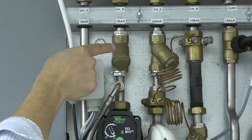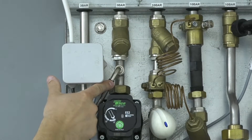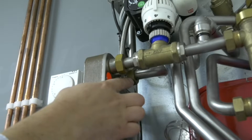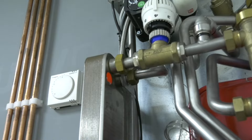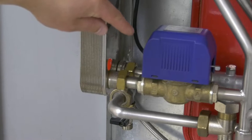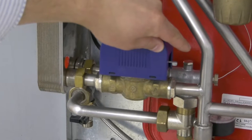Following down the secondary return, there is the strainer, vessel connection and pump. This leads down to the plate heat exchanger heating secondary inlet, and here you'll see the plate heat exchanger heating secondary outlet and a temperature sensor probe.